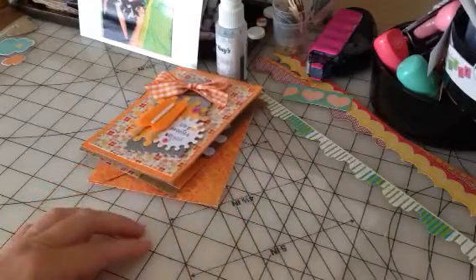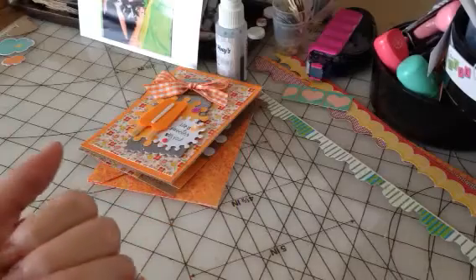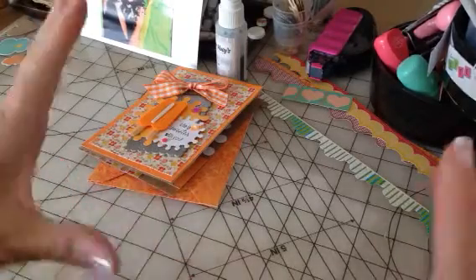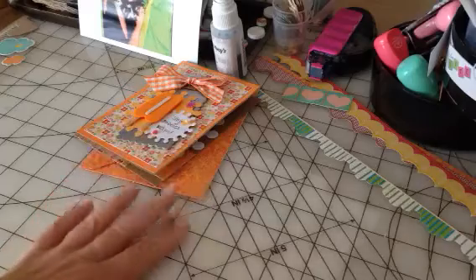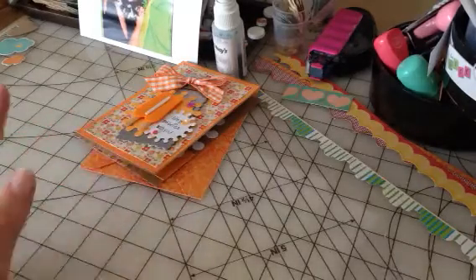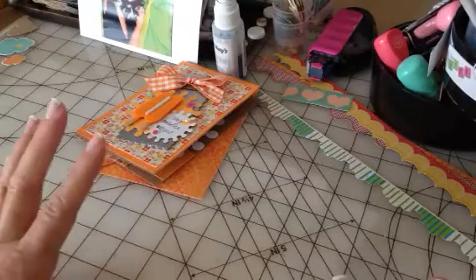But we have a lot in common as far as scrapbooking — we both love to do project life. So we challenged each other, I think it's been a couple months now, to do a 12 by 12 layout, and we're doing it again. It was really fun last time to see what each other makes because we don't get to scrapbook together living so far away. It's our little way of scrapbooking together.